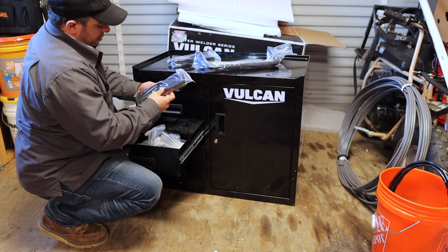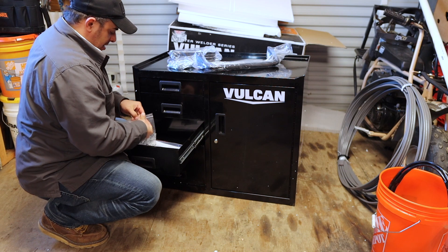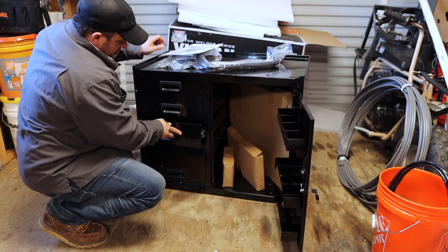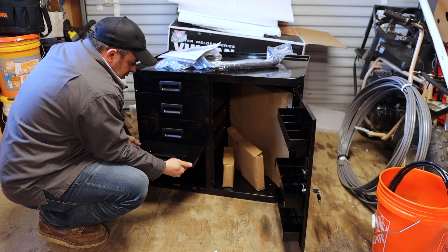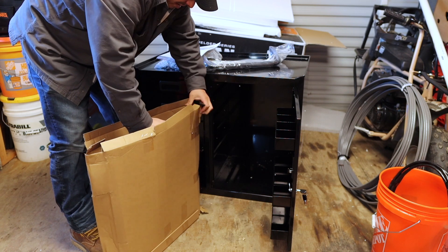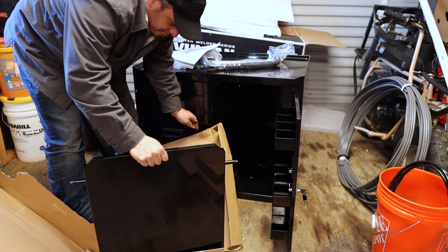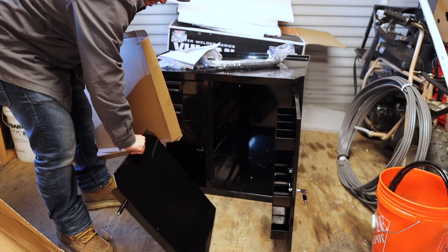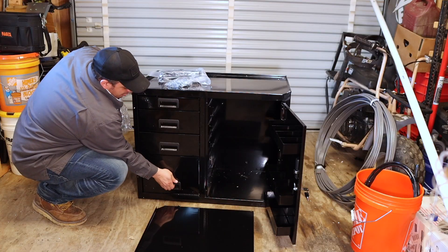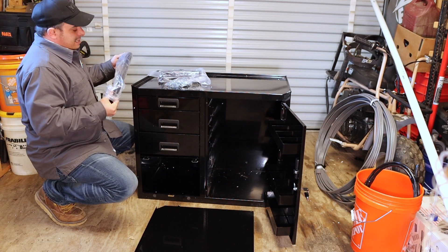Here are your welding rod holders — we might have to drill the holes out a little bigger. There's a change holder for bottles and keys. Let's see what's in this drawer here: construction manual. Those are the casters. This is the tray that holds the bottles — it'll bolt to the bottom, and there are the wheels. Brand new, 350 bucks. I did use the 10% coupon on this; I think it's 369 regularly but the coupon brought it down.